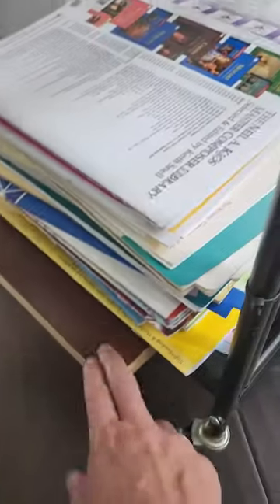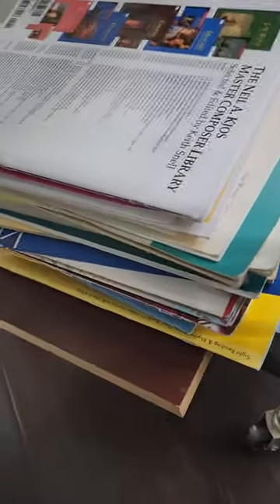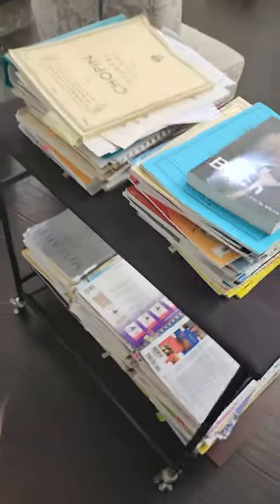It is a shake, but I just took another flat board, laid it on the bottom for more shelf space, and now I have a mobile music sheet shelf.